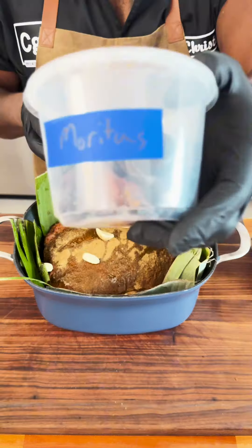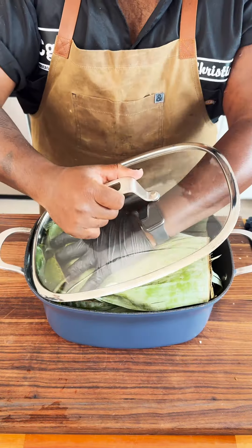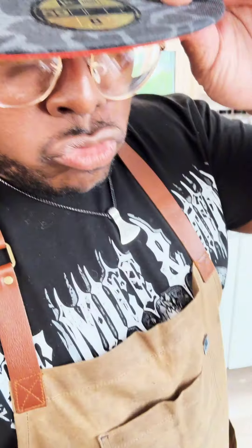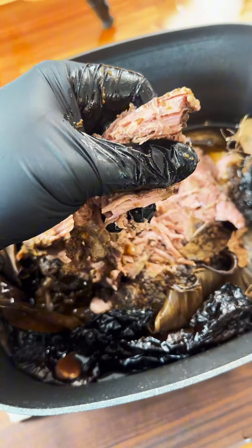Now, obviously I had to do some finagling with all those banana leaves, but I just want to make sure that we did get a nice cover inside of the slow cooker — about 8 to 12 hours. Oh, it looks a little dark, but guess what? Pull that bone right out and it just falls apart.